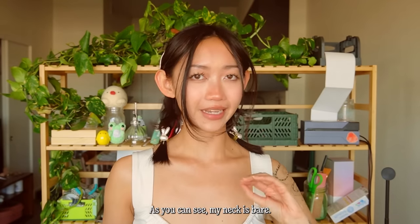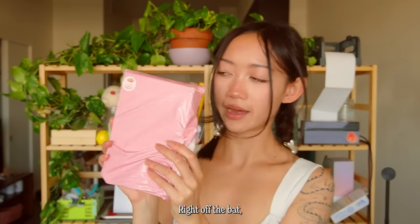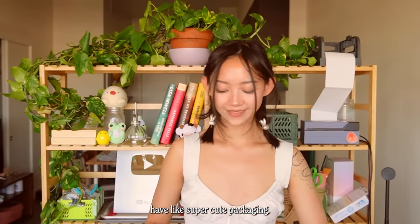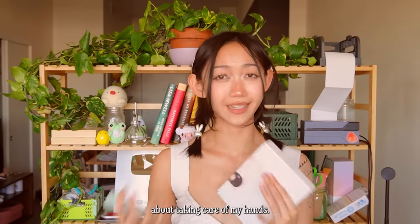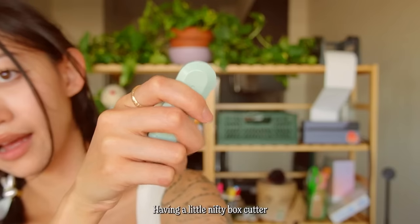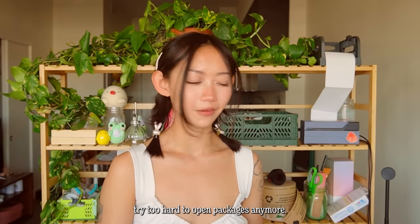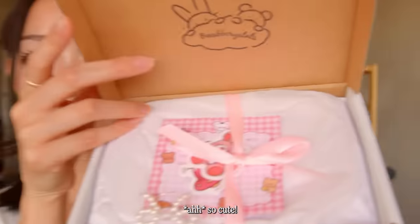As you can see my neck is bare — I just took off my jewelry because I know I'm gonna put one of these on right now. Right off the bat, her packaging is so cute. I love when small businesses have super cute packaging. She had a custom tape made just for her. Ever since I became a full-time artist I've been super careful about taking care of my hands, so having a little nifty box cutter has been a lifesaver.